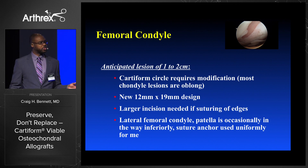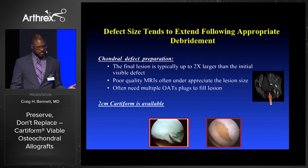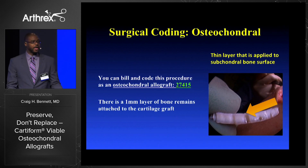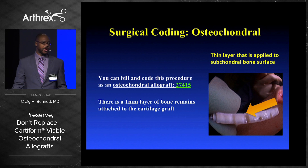I've moved away from suturing the edges and toward suture anchors. Typically you have a lesion you think is moderate, it's big, you take it all out and you're left with a bigger hole than anticipated. You can bill Cartiform as an osteochondral allograft because there is a one millimeter area of bone, so you can bill it as CPT 27415.